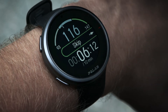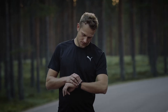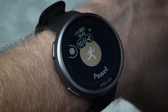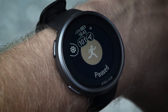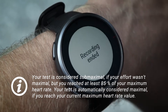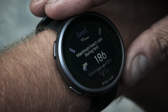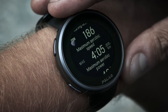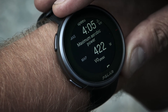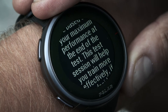The test results are shown after you stop the test from the watch. The watch will ask you if this was your maximum effort, if you didn't reach or exceed your maximum heart rate value. The test summary shows your maximum aerobic power, maximum aerobic speed, and maximal oxygen uptake, known as VO2 max. If the test wasn't maximal, max heart rate from test phase is labeled submax.